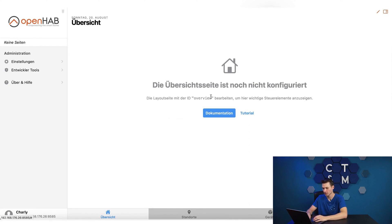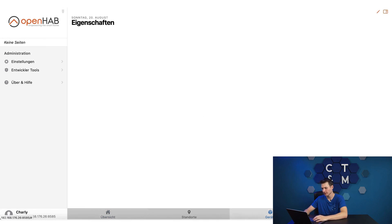Now I'm already in the overview and I have to honestly say that I don't really remember how everything was set up. If you scroll back through my videos, I have published a lot of OpenHAB tutorials at some point, but that was quite a while ago. So for me it is basically also a first setup or an initial overview of OpenHAB itself. Everything here is obviously still empty so you can't see anything in the device properties.